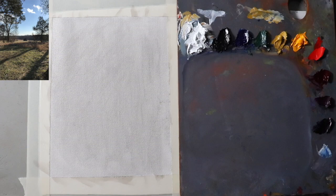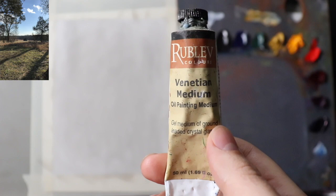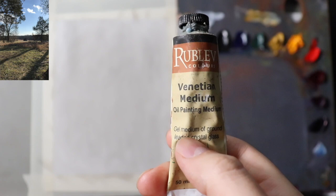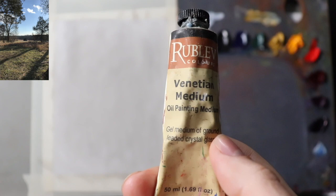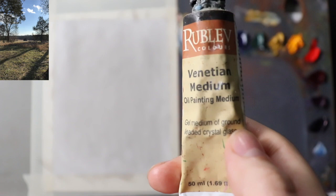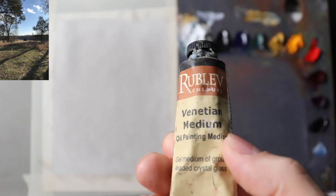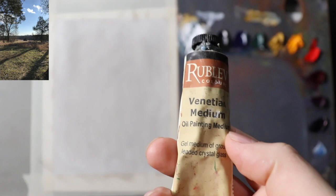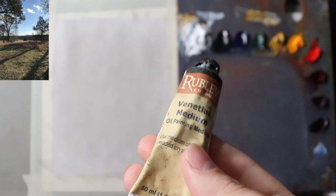More recently, my favorite medium is the Rublev Venetian Medium — though it's kind of expensive. It's a fast dryer, drying at about the same rate as Neo McGilp, but not as fast as Liquin. It's described as a gel medium of ground leaded crystal glass — it has lead and a little bit of turpentine in it. It has a much thicker body and I like to use it in layers, not so much for alla prima.